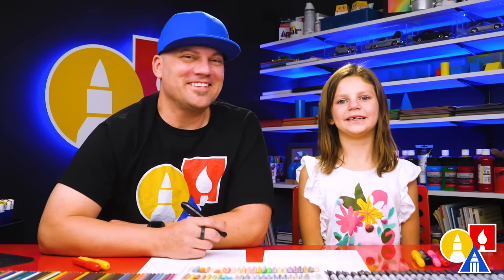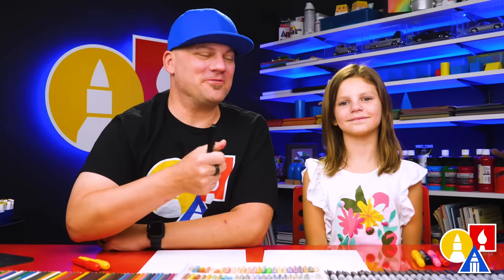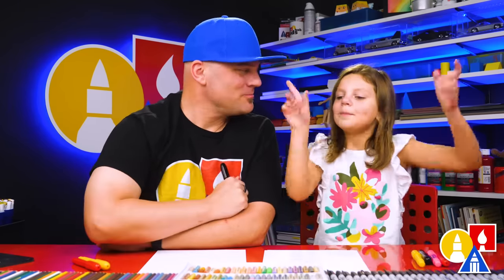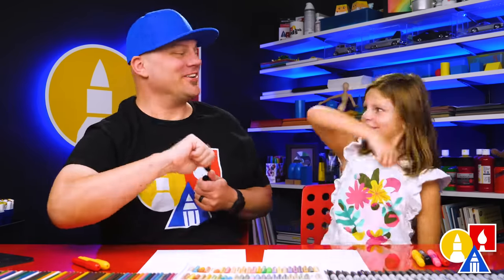Hey friends, here we're going to draw a vampire using shapes. It's going to be a lot of fun. You need your drawing supplies. We're going to use crayons and they also need some paper. You ready to start?